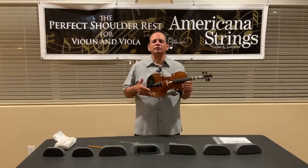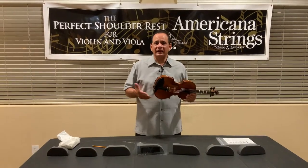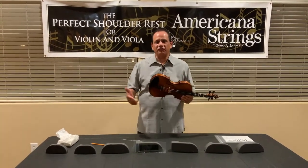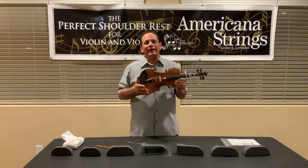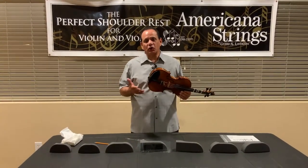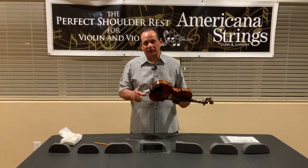Today, we want to talk about shoulder rests, and specifically the PSR family of shoulder rests. Why do we want to encourage young students to use shoulder rests?